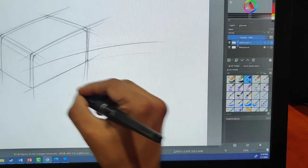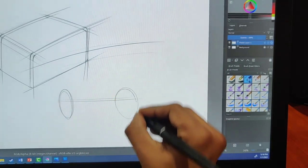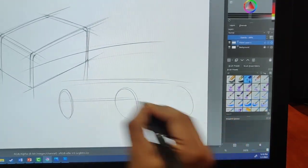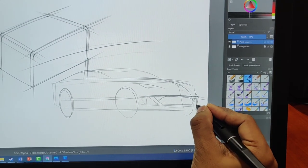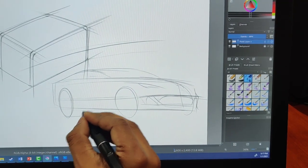Here I'm just going to do a quick sketch to show you how using this tablet really does emulate what you would do with a pen, pencil, and paper. It does a great job of giving that pressure sensitivity that you're looking for — similar to what you get when picking up a pencil.